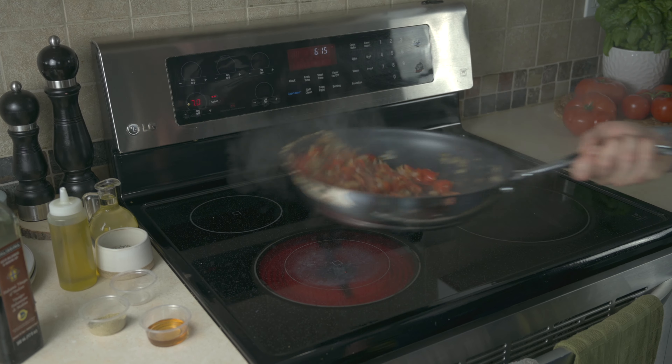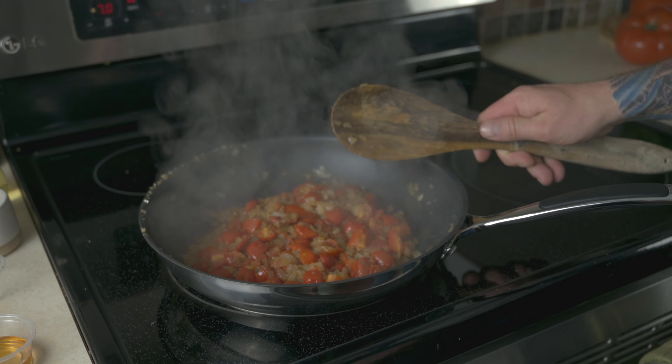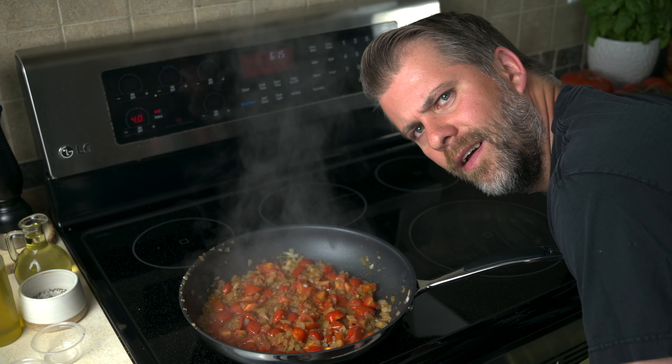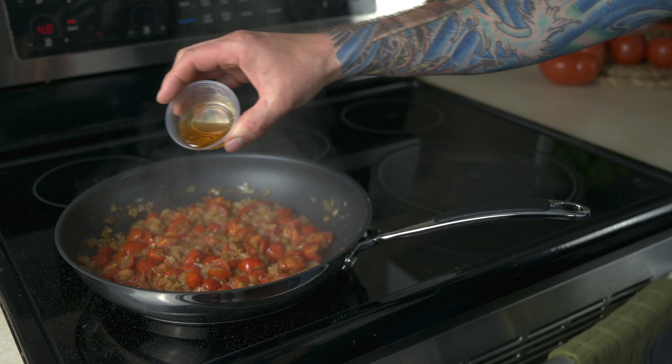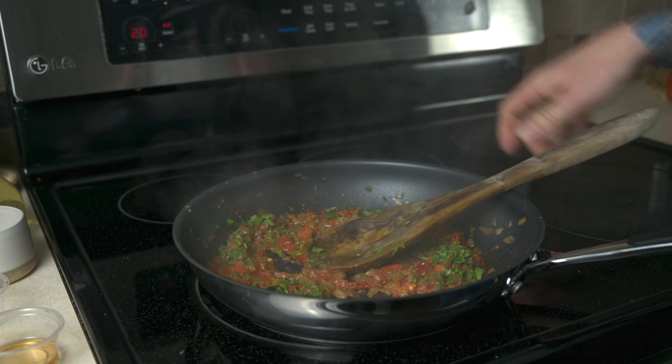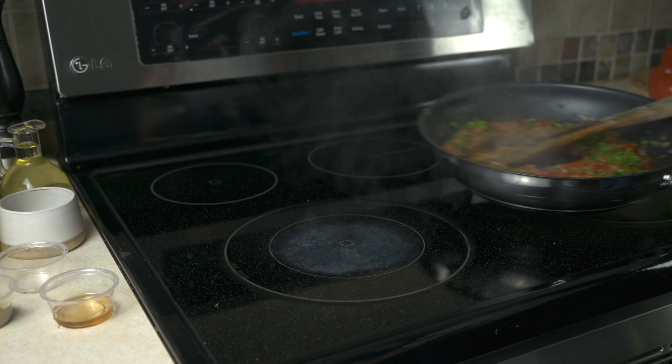Flip, flip, flip. Now what you're going to want to do is you're going to have a little moisture drying out — turn it down to a medium low. Pour in your maple syrup, Italian parsley. Take off the heat and let it cool.